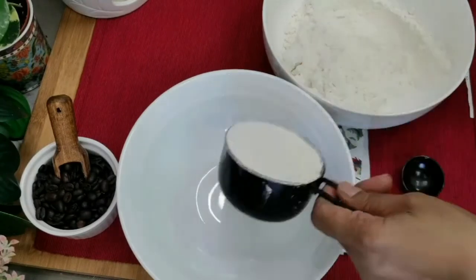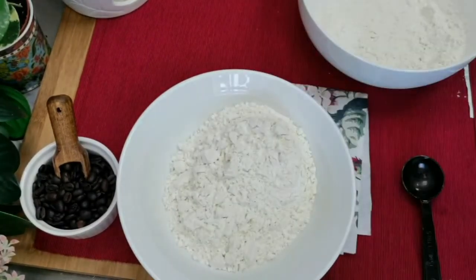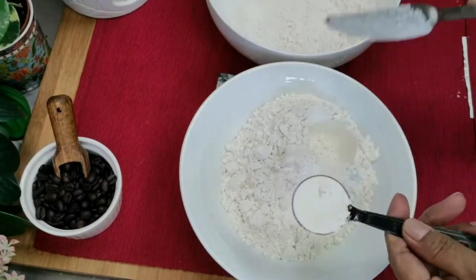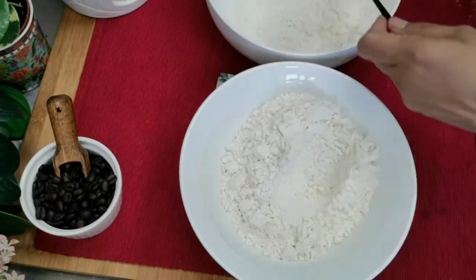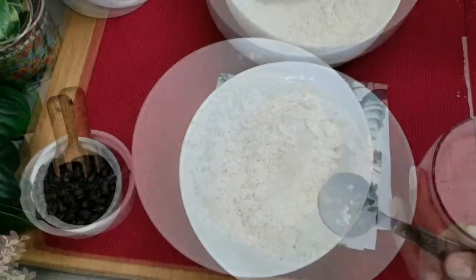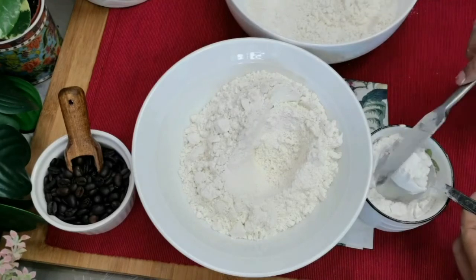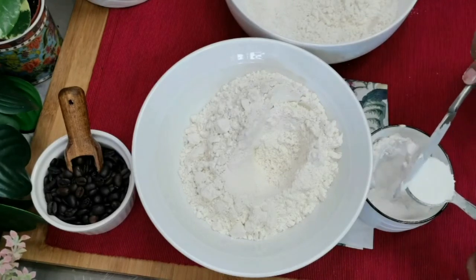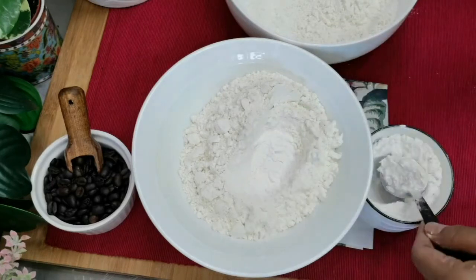In some places you won't get cake flour, so note down this measurement: measure one cup of plain flour, take out two tablespoons, and replace with two tablespoons of corn flour. For this recipe I'm using two cups of plain flour, so I have to take out four tablespoons and replace with four tablespoons of corn flour.